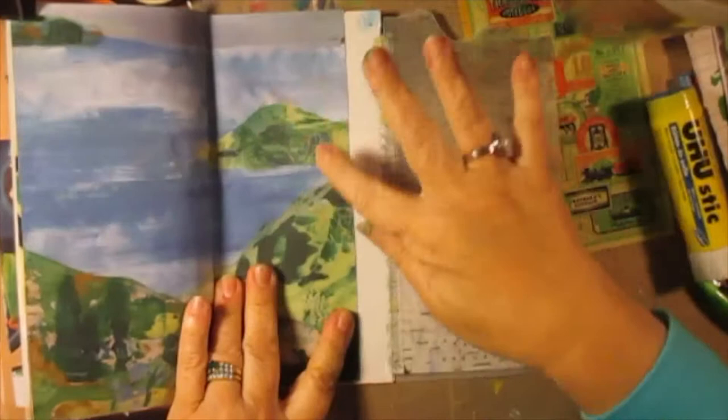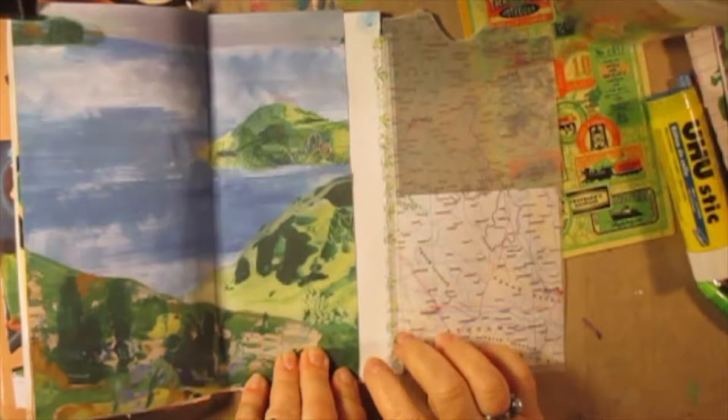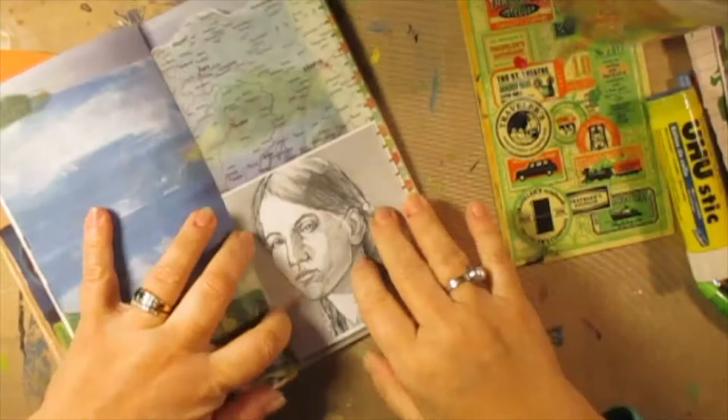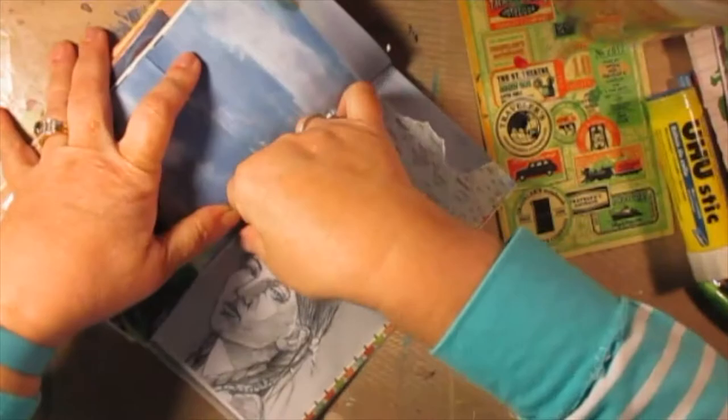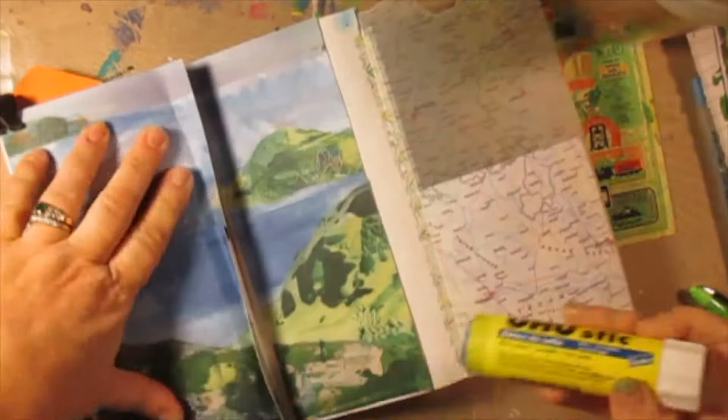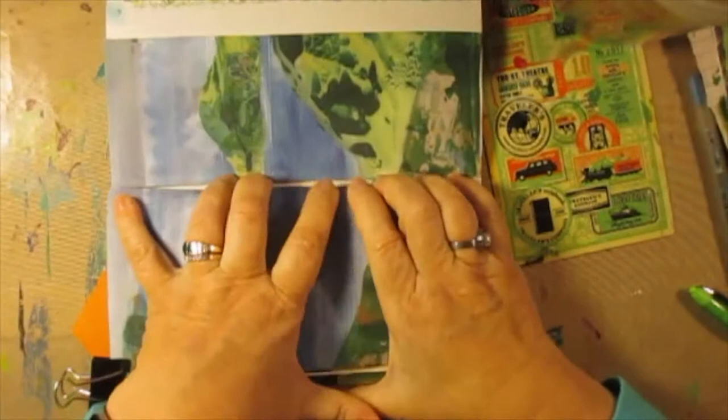Now I have the gaposis here. Well, that might be short and sweet for today, but I think the paper's doing all the work. I've got to glue this better. Super thick paper here, and curvature of the spine. Yes, I know how to prevent it — I just don't like to journal that way. I'm not a good flipper, rounder person.